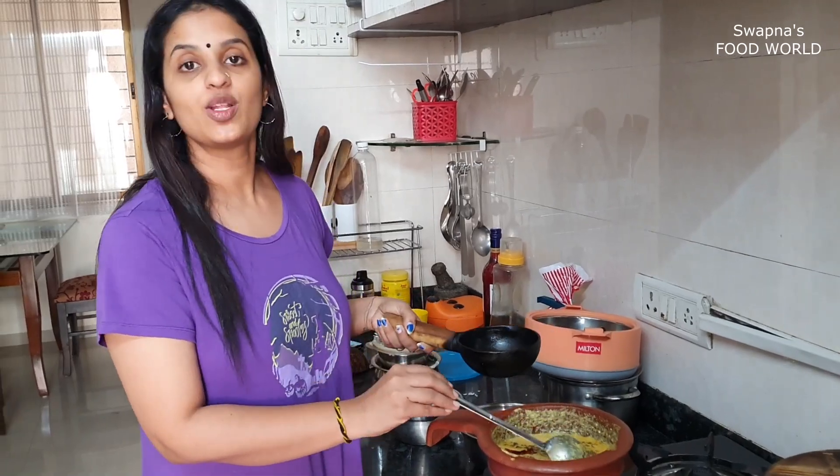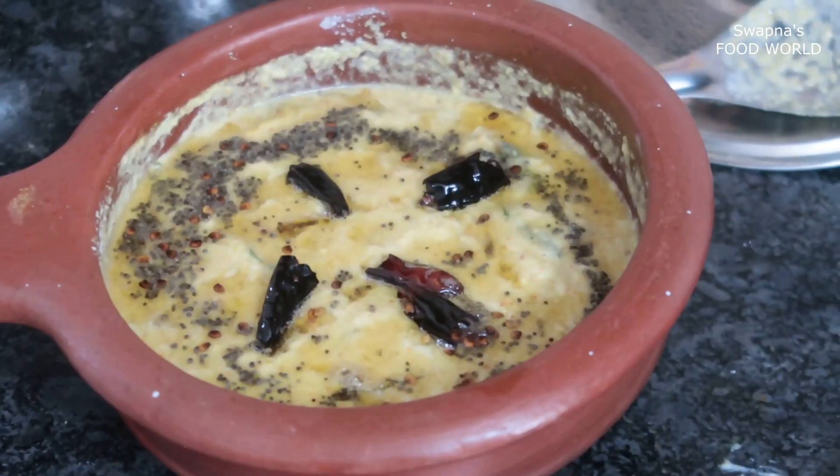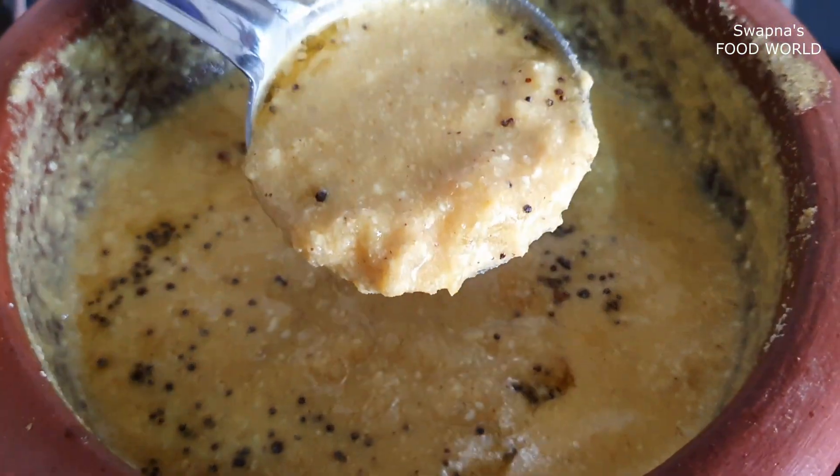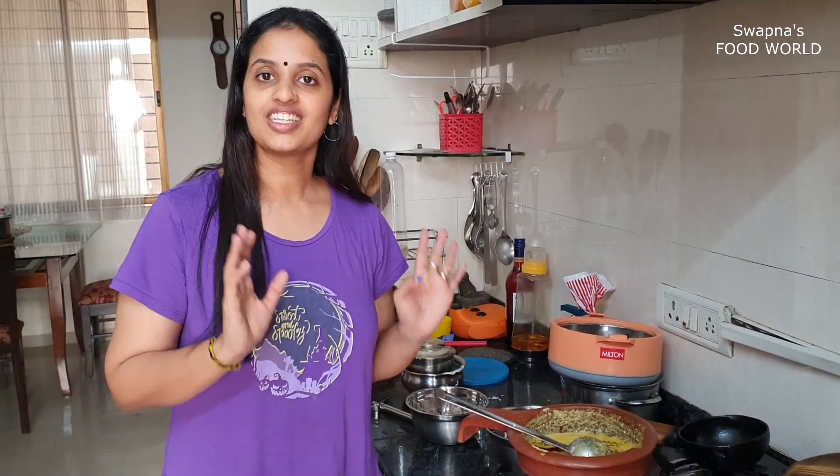If you want to try everything, it will be a very easy recipe for you to try. So if you want to share it with us, we will see you in this video. Bye!